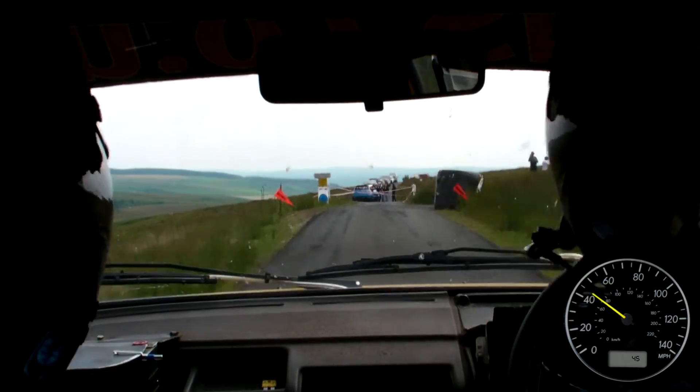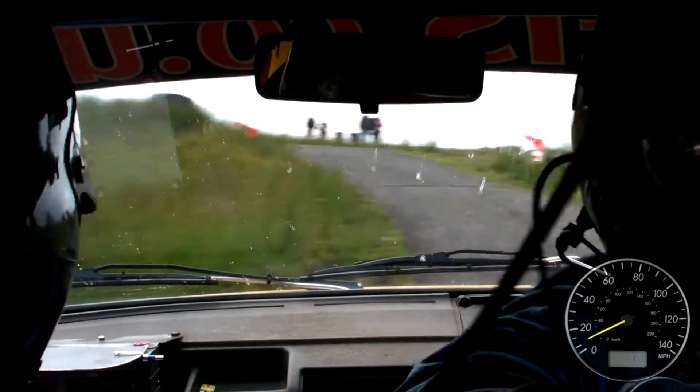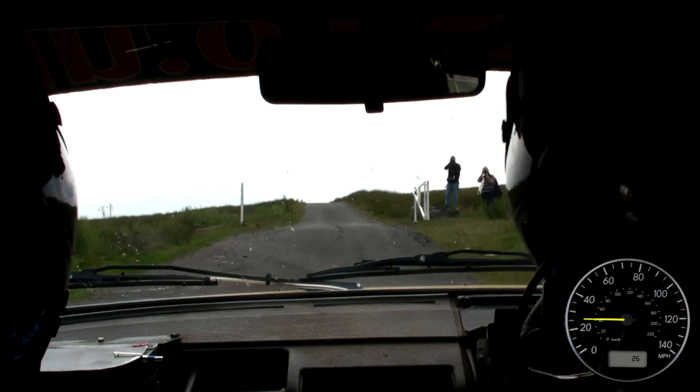And turn square left, bail inside, 170, middle, over flat crest, 150.